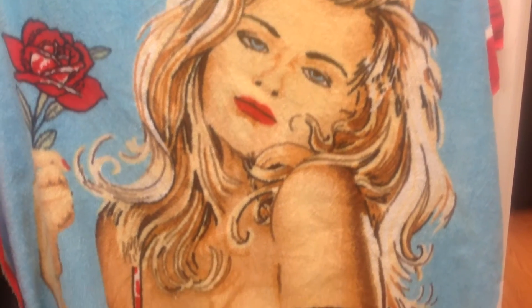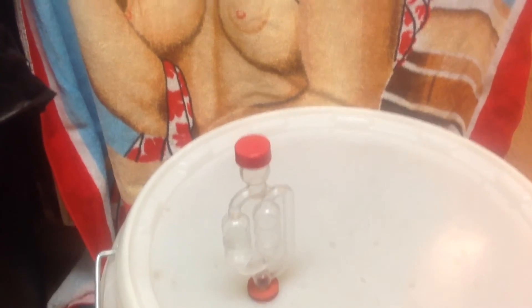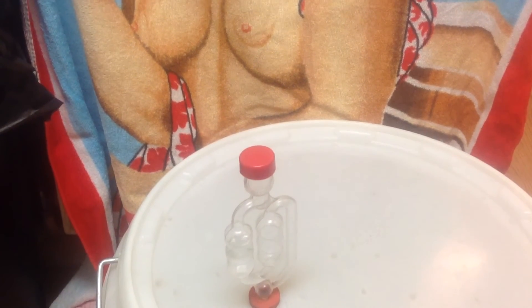And here we are, sort of 24 hours after it, and look at the bubbles on that — fantastic bubbles, really really great bubbles.